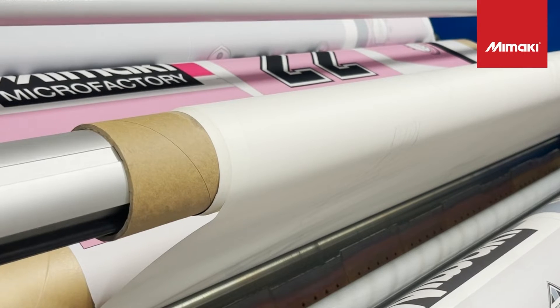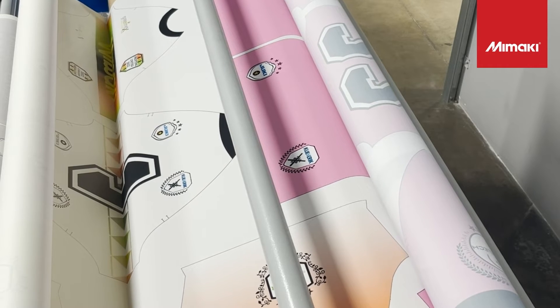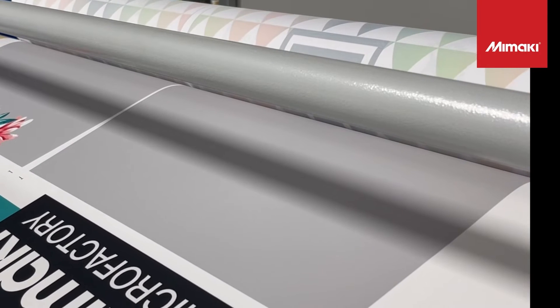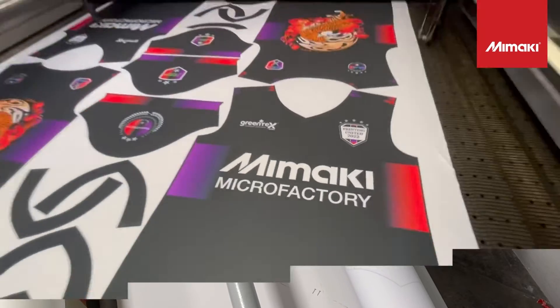Which brings me to the next process: the finishing. Sports jersey designs are sublimated to fabric using a Cleaver calendar sheet press. We are also using Beaver Paper's Text brand multi-purpose paper, which reduces calendar dwell times and provides high transfer speeds while depositing the richest and deepest colors.